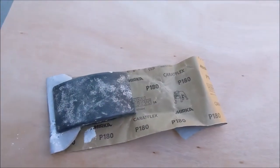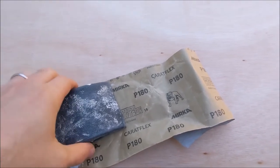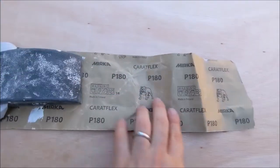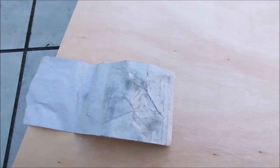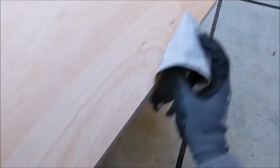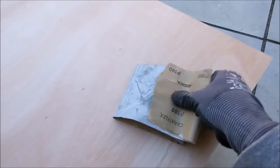Now that we have our worktop, the first thing we need to do is give the plywood or MDF a light sanding so we have a smooth surface and get rid of any rough edges. I used 180 grit sandpaper to give the plywood a once over. Make sure you sand both sides of the wood and the edges, and where possible sand with the wood grain and not against it. If you have gloves, make sure to wear them — this will save you from getting splinters.